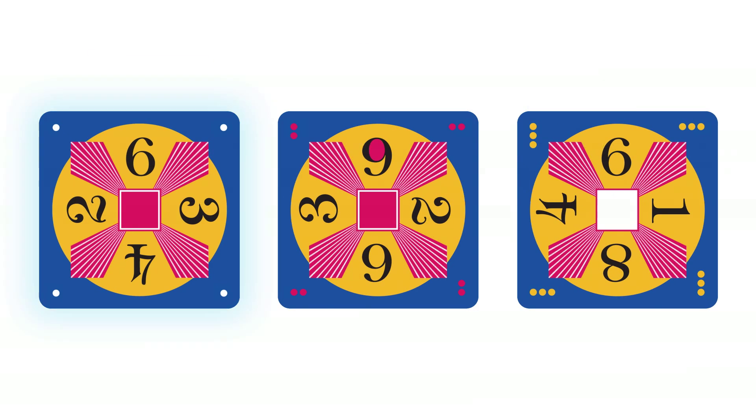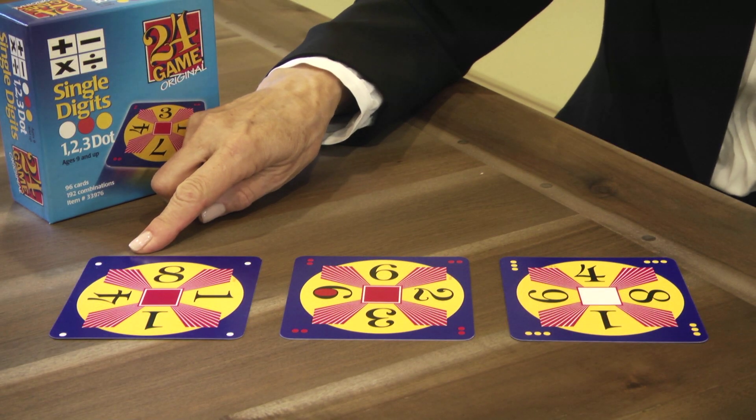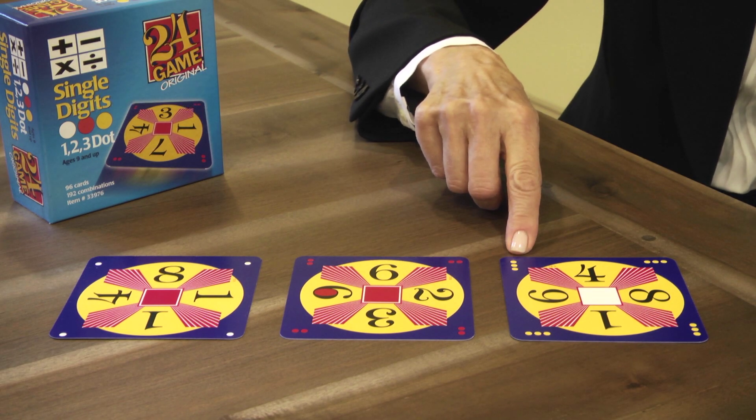Each card has one, two, or three dots in the corner. The dots indicate the degree of difficulty. One dot cards are easy. Two dot cards are more challenging. And the three dot cards are the most challenging.